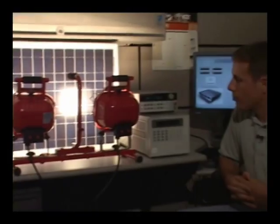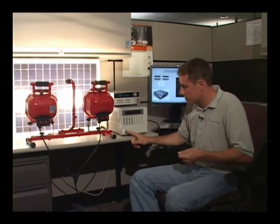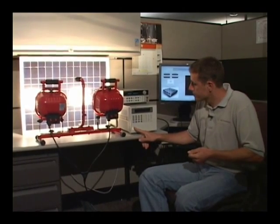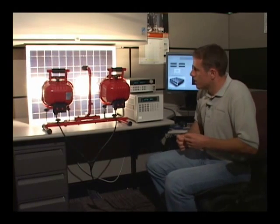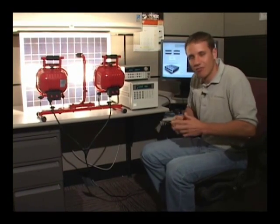Now we have our panel under the illuminated flood lights, we have our boost supply on, and I'm going to turn on our electronic load. The electronic load has very high power handling capability, so we'll probably hear the fan come on. This panel is about a 40-watt panel, but since our flood lights are a less-than-ideal light source, we're not going to get 40 watts — we'll get maybe 12 watts.